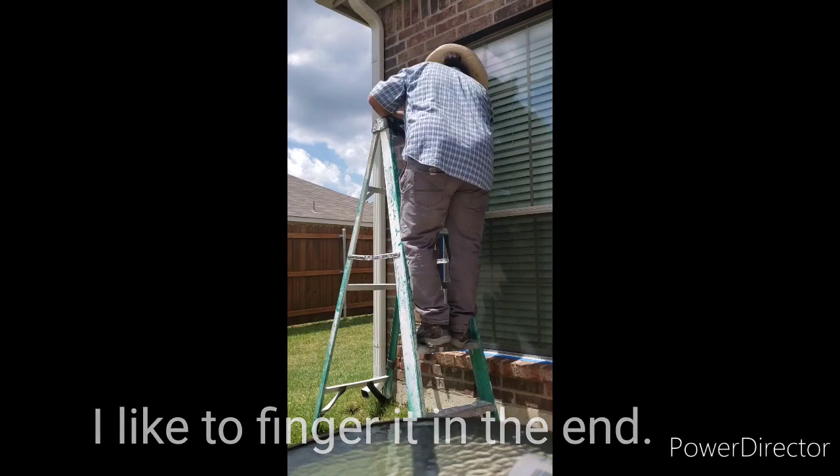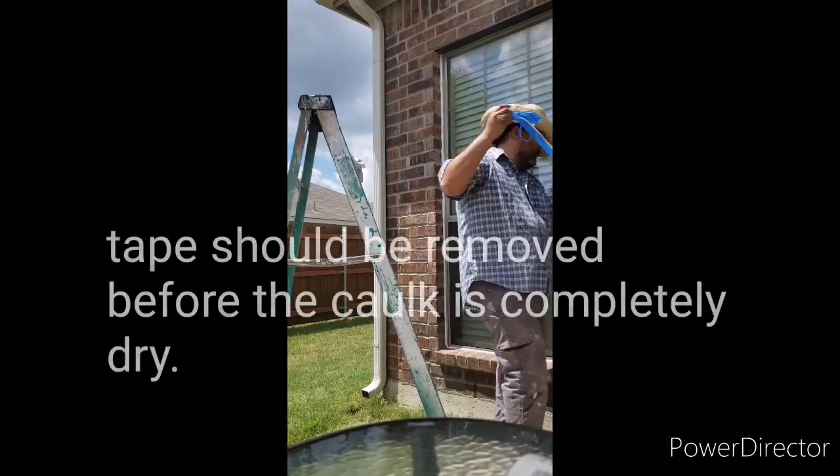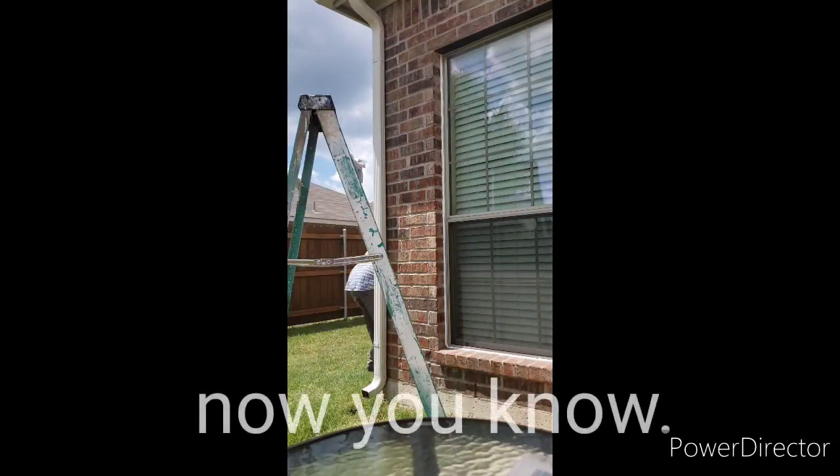I like to finger it in at the end. Keeping your finger wet will give you a smooth finish. Tape should be removed before the caulk is completely dry. Now you know.